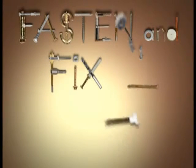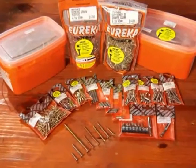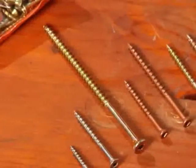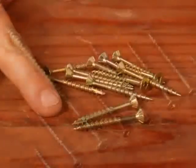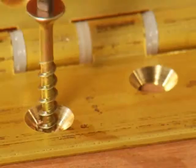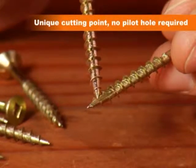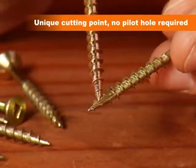Fasten and fix it with Eureka! Get ready for handy hints on cut screws and chipboard screws. This cut screw is ideal for hard and soft wood, joining wood to wood or metal to wood. With this unique cutting point, no pilot hole is required for 3-4mm screws.